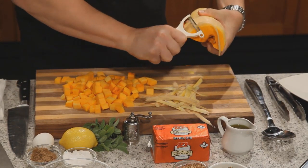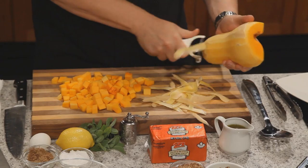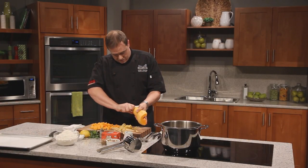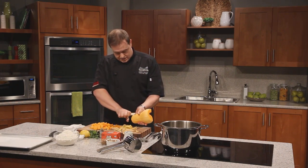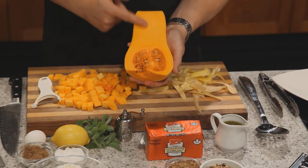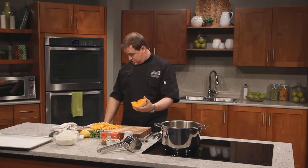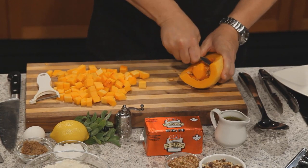I prefer this squash over others simply because you get more bang for your buck at the grocery store — you're not wasting too much on the peeling. And as you'll see, there's a great meat-to-seed ratio. You open up some squashes and there's very little meat, but this one has just a little bit of seed and lots of edible meat. We need a spoon to dig out the seeds, then we'll dice them up and get them in the oven.